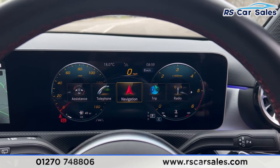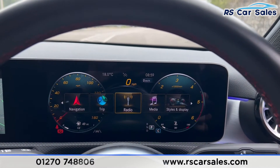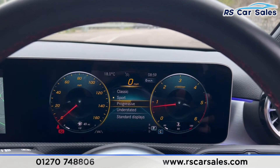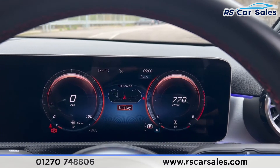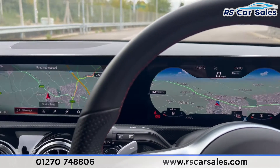We can switch between different views using the side of the steering wheel. Press home and you'll find all the options — we have the sat nav, the trip computer, and a range of different display styles. Going into the Progressive display, for example, you can see it changes just like so. You can also have a full-screen view for the sat nav.